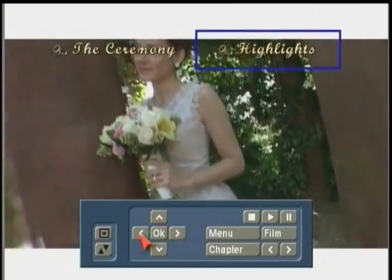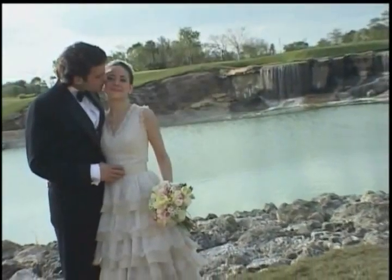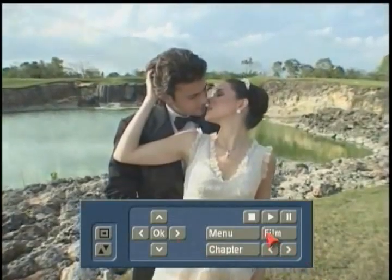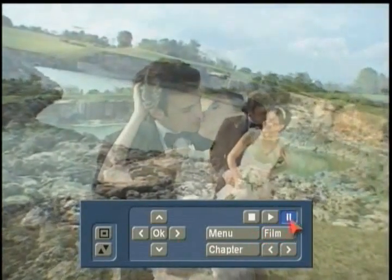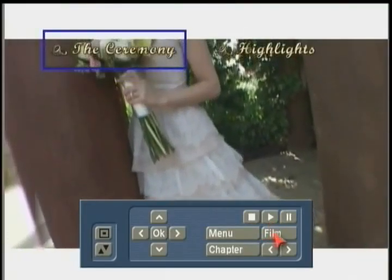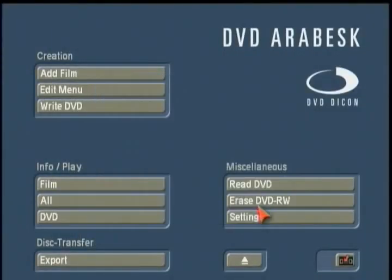I'm going to choose the highlight section and go ahead and start it — you can see the selection color change there. Here it's starting up with this particular small montage that was created. You can right-click to bring back up your film panel to pause or return to the main DVD menu. Everything seems okay, so I'll hit OK.